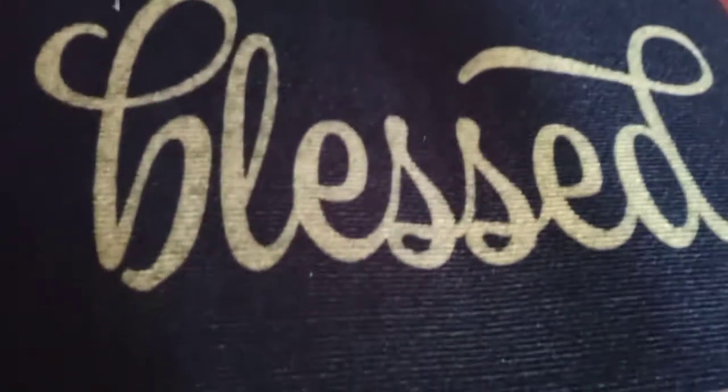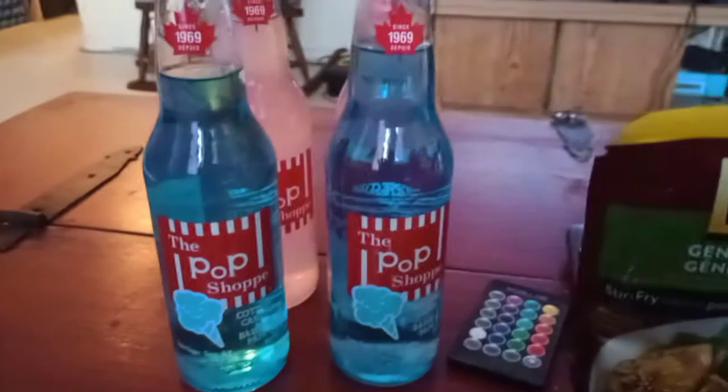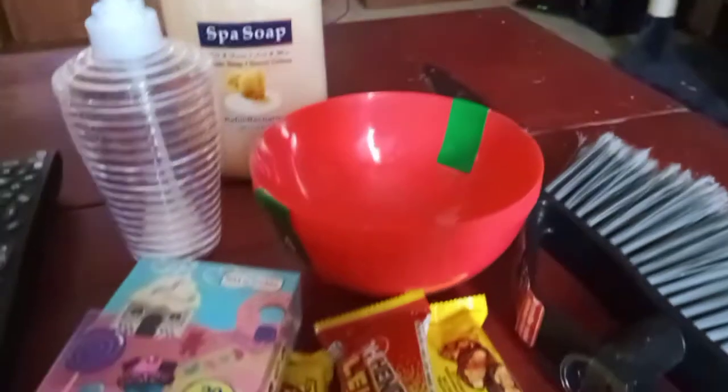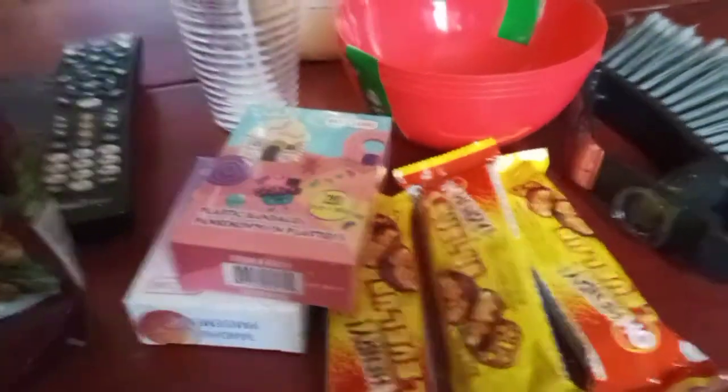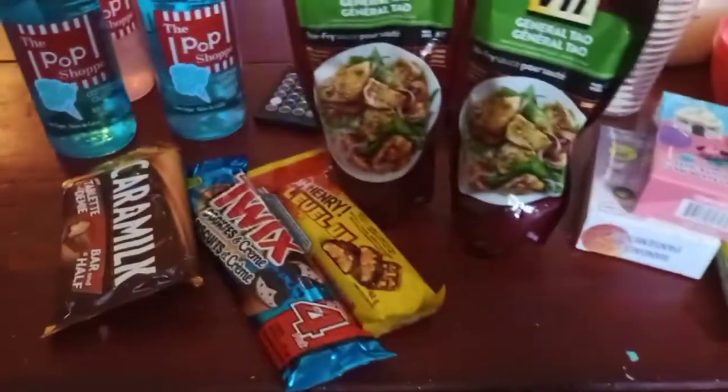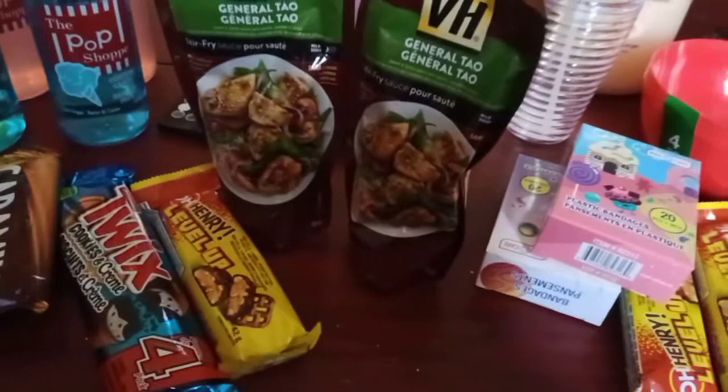Here's my haul from Dollar Tree: two doormats, four pop shops, two General Tao chicken sauces, a soap dispenser and soap, a set of four bowls, children's band-aids — I am the neighborhood band-aid dispenser — a new broom head, and some cheap chocolate because what's Dollar Tree without cheap chocolate? That's about it guys, thanks for coming along with me today.